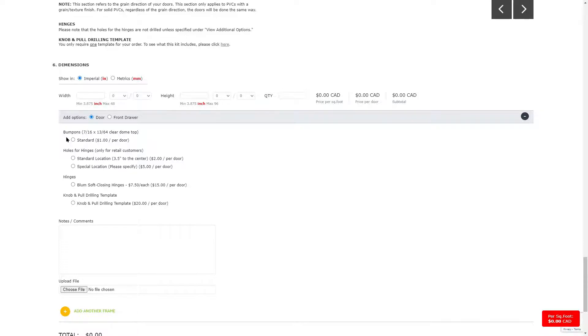The next add-on item is holes for hinges. Please note that holes are not drilled unless the option is selected. Our standard drilling location is three and a half inches from the top or bottom of the door to the center of the hole. You can also request a special location by indicating your required measurements in the notes section. If you require holes to be drilled, please ensure you select this option for each mullion or frame that you add.